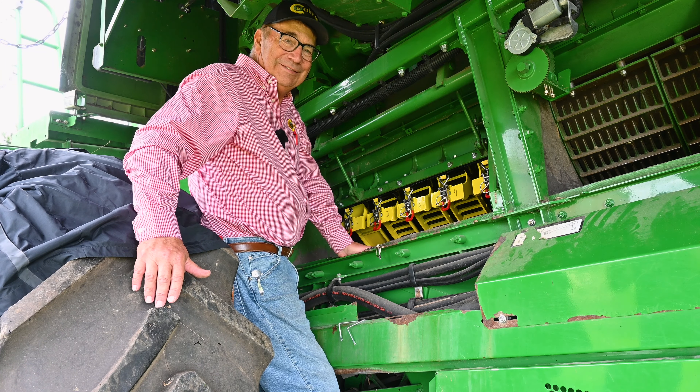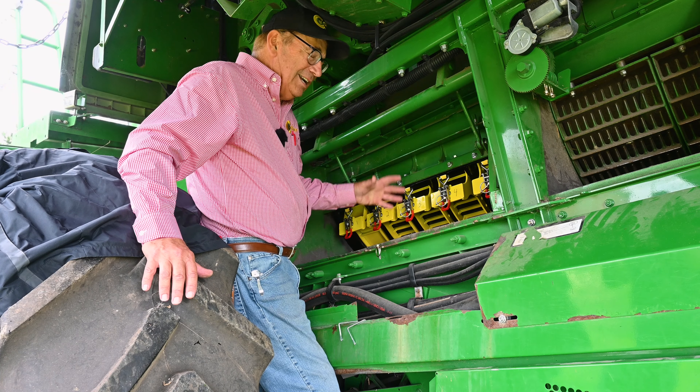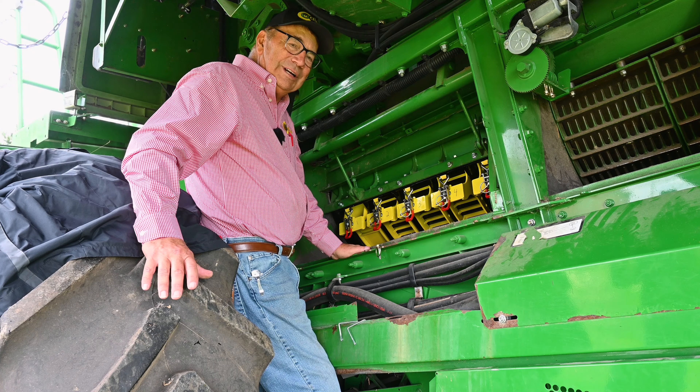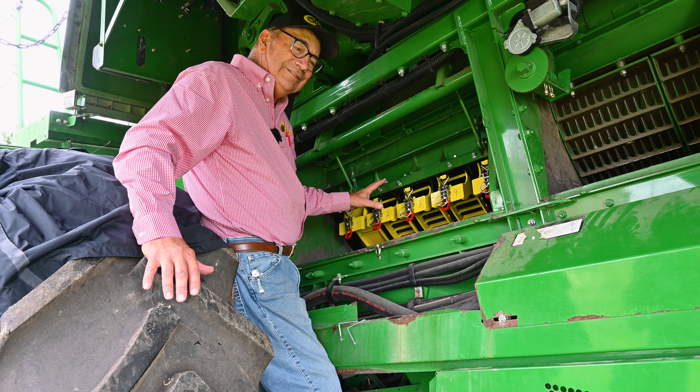I'm coming up on my 55th harvesting season, and we've come out with what we call a high-performance concave upgrade kit for the Deere combine, and eventually we'll have it for other machines.